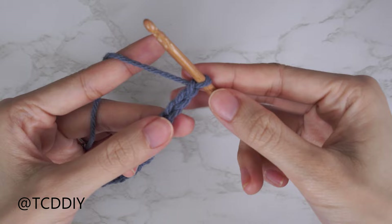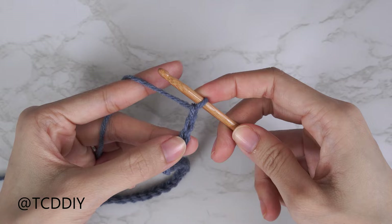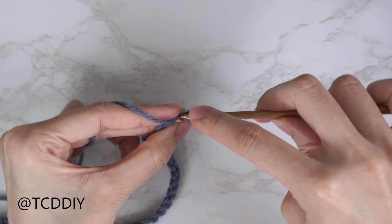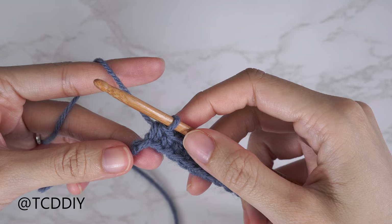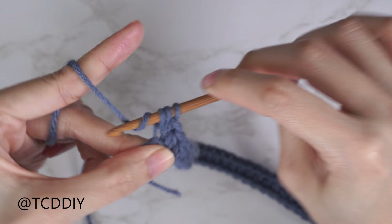Now that we have our chain, we're going to do a half double crochet row. Block off that last chain and do a chain two — that chain two doesn't count as a stitch, we just need the height. Yarn over, insert hook into that blocked chain (the third chain from our hook), pull through, yarn over, pull through all three. Continue putting one half double crochet into every chain, leaving the last one. Then do an increase of two into that last chain: one HDC and a second HDC into that same chain.